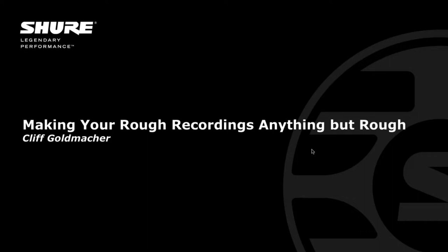He'll also touch on some of our Motive microphones for iOS and Android. Just as a side note, I'm actually using the MV5 right now, and Cliff is using one as well. So he'll tell you a little bit more about that as we go through. But without any further ado, let's get into Cliff. Let's introduce you, Cliff, and tell us a little bit about what you do and why we should listen to what you have to say.